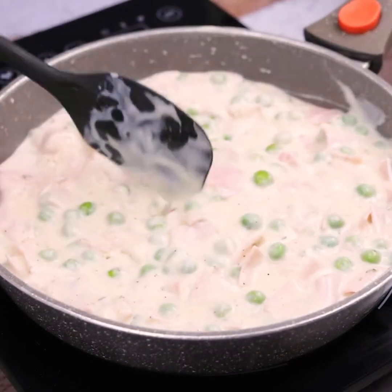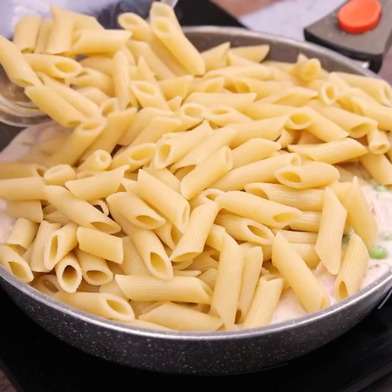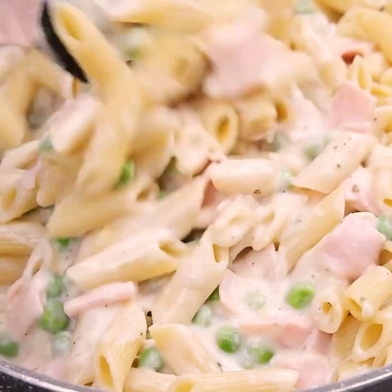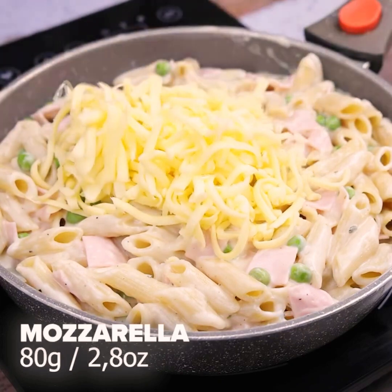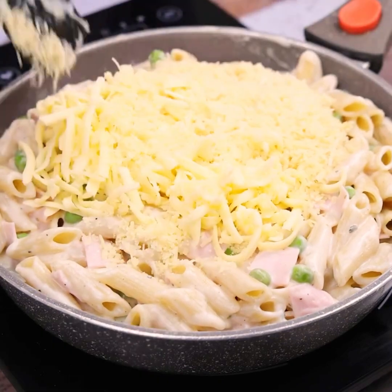Let's go to one of the most delicious stages of our recipe. Put the cooked pasta over our sauce and stir until it is completely covered. Also add 80 grams of mozzarella and 50 grams of parmesan as a finishing touch, and mix well so that our recipe is complete.